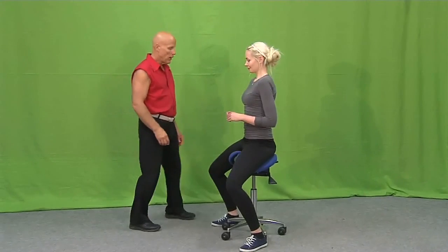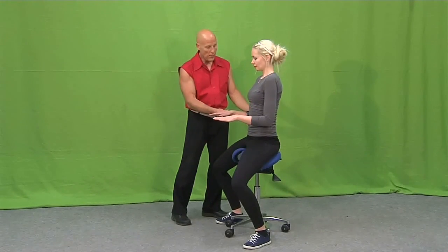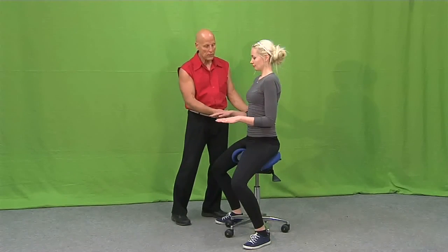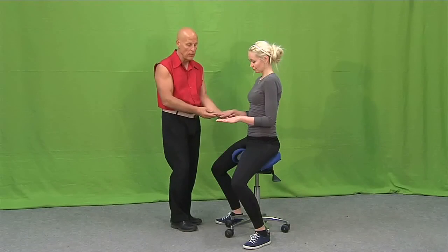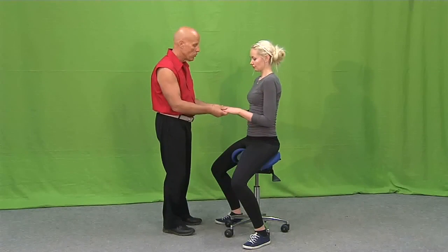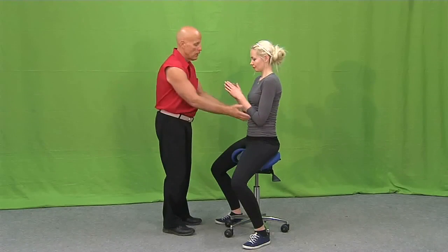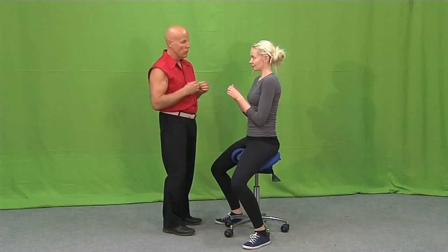Sit down. When you are working, you need to have the hands straight and relaxed down, supported on the table or anything, and then you are working here. And when you are doing precise work, you are supporting the hands and doing the precise work in front of your chest.